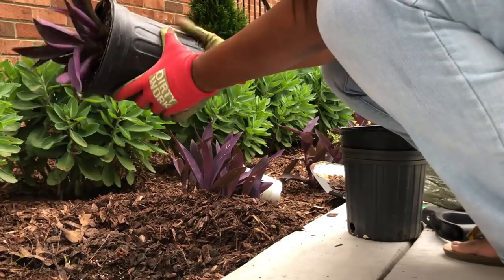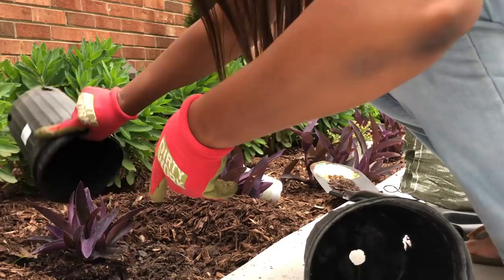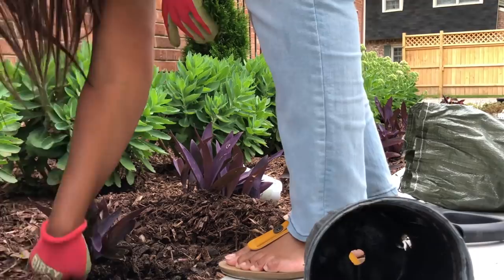This plant is called Tradescantia pollita, otherwise known as purple heart or purple queen. It's beautiful. It has a rubber-like texture to its leaves and produces beautiful pink heart-shaped blooms. This plant is low maintenance and comes back every year.